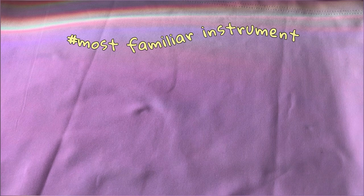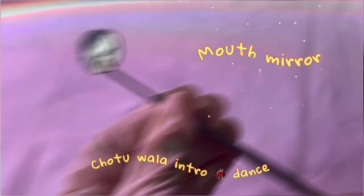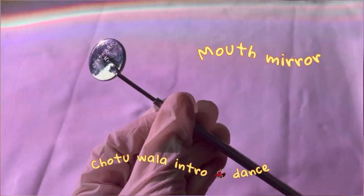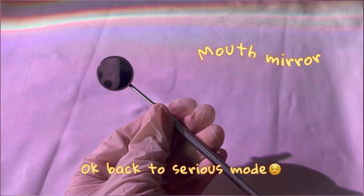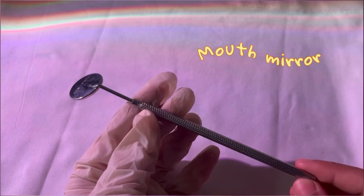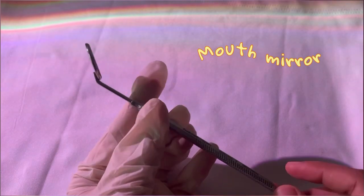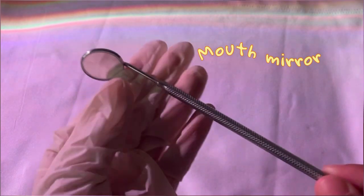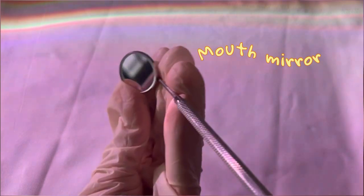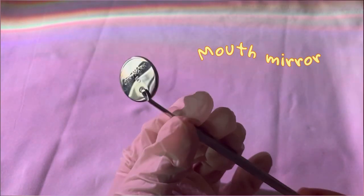Let's start with the most familiar thing you have already seen in the GDC kit — it is nothing but the mouth mirror. This is called a mouth mirror. You might have seen this in movies, serials, or on Netflix, where you see a dentist putting it inside a patient's mouth to examine what's inside or to check the posterior teeth.